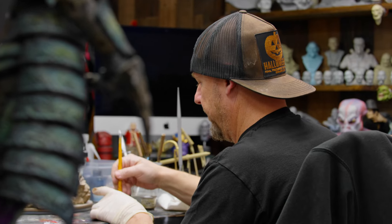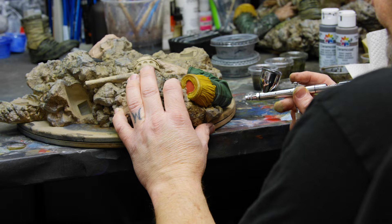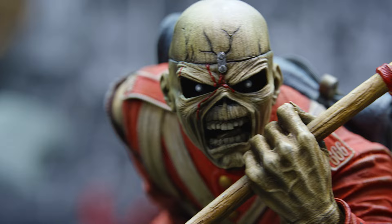Hey everyone, Casey Love here. In today's video, I'll be showing you how I paint Trooper from Iron Maiden by Sideshow, taking it from this to this. Let's get rockin'.